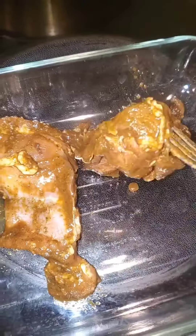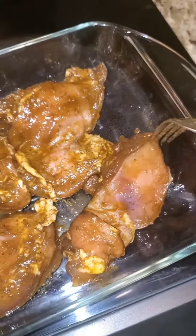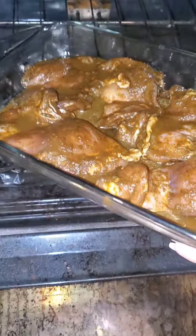It's all in there. Then take the chicken, place it in the pan. Preheat the oven at 400°F — there you go. Bake it for 22 minutes.